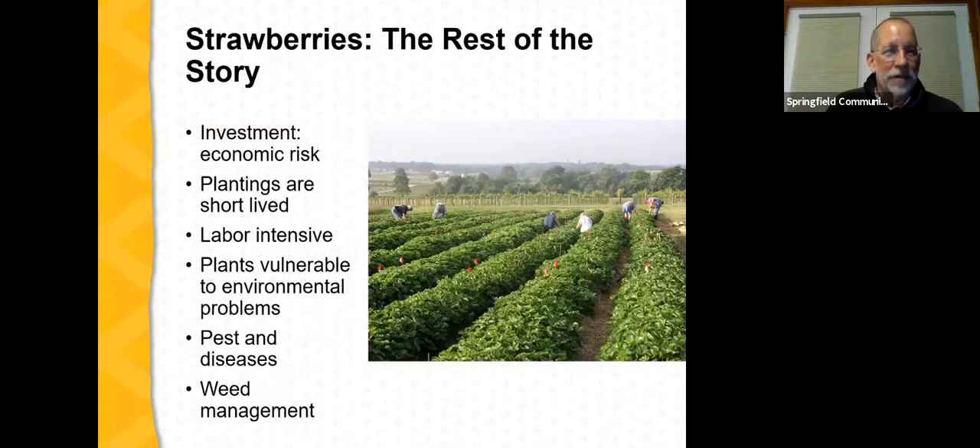Of course, there is the rest of the story. As with all specialty crops, there is economic risk. Things can happen that adversely affect profit potential. The plantings are short-lived — even perennial matted row plantings typically have a three to five year productive lifespan. The crop is labor-intensive. Plants are vulnerable to environmental problems, there are pest and disease issues to consider, and weed management is a primary consideration with strawberries.